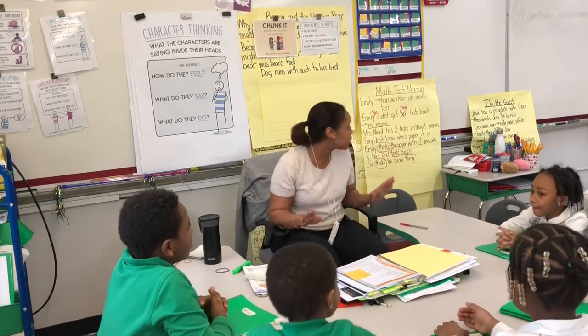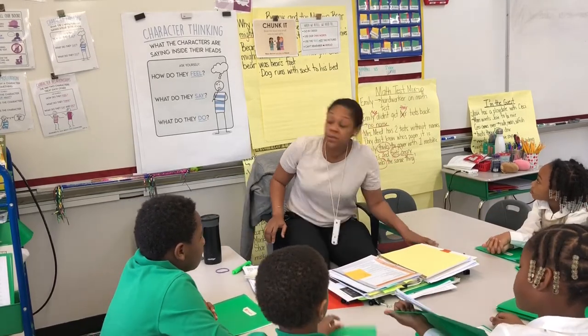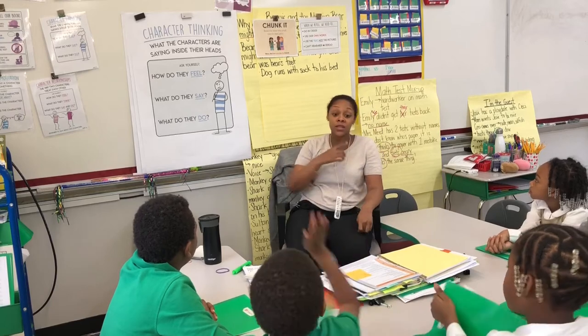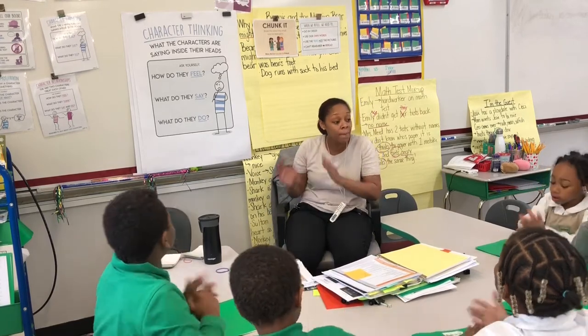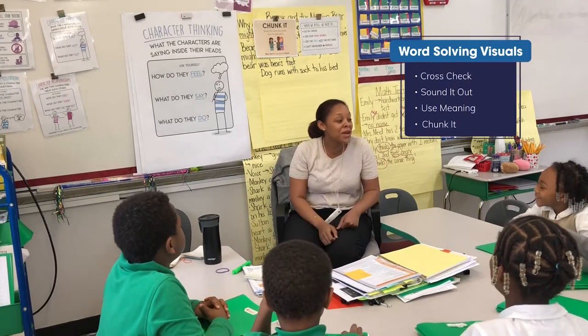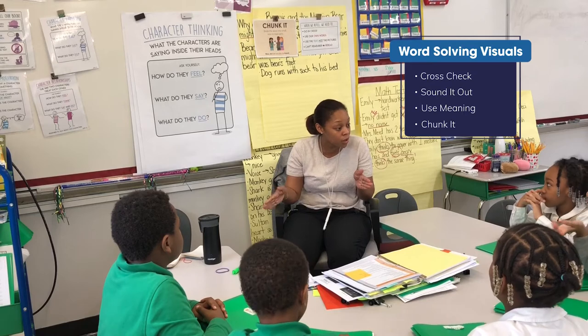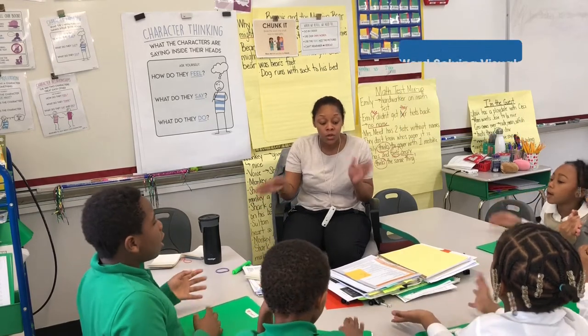So today, while we're reading our story Beanie and the Missing Bear, there is a reading strategy that we're going to be using. The reading strategy we're going to be using is called Chunk It. When we use Chunk It, we break the word into smaller words to help us read the whole word. We use a part of the word to help you read the whole word.